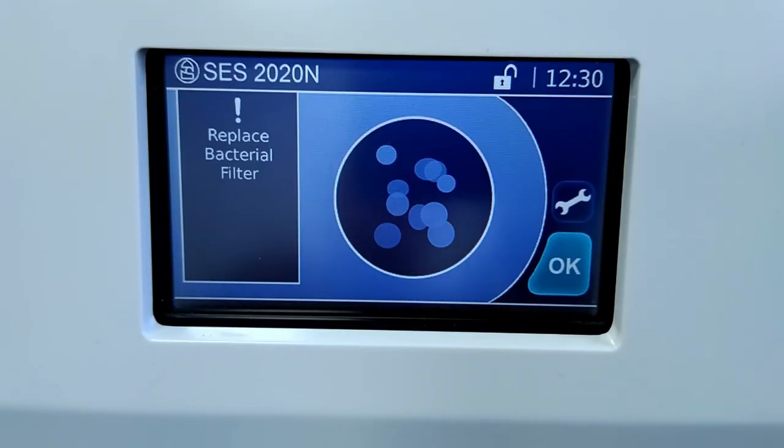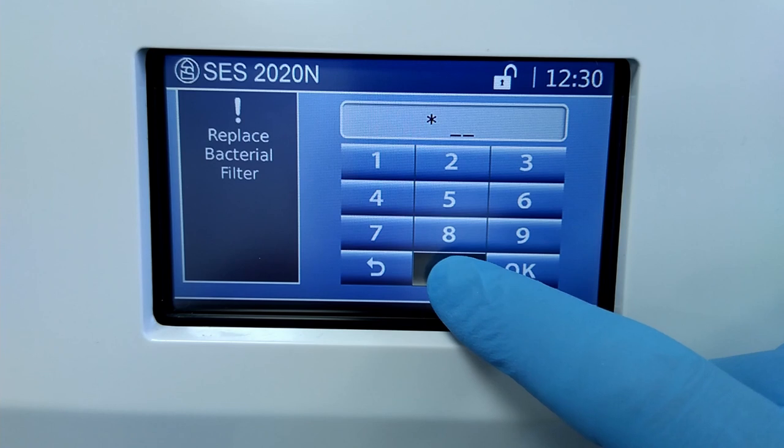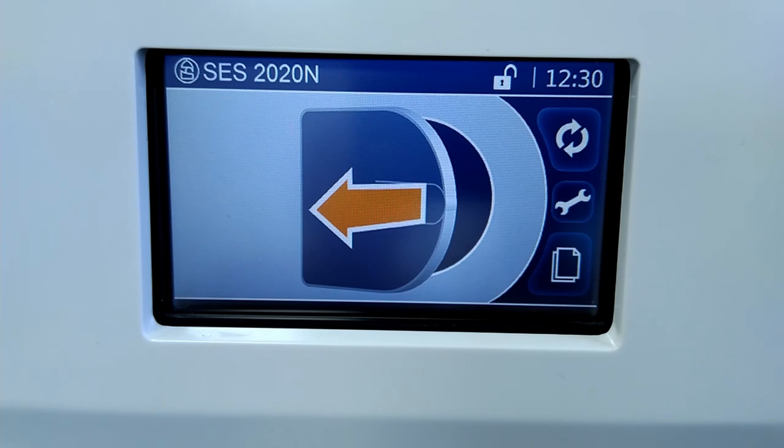Every 1000 cycles, you'll see a reminder to change the bacterial filter. You can dismiss the message by pressing OK, giving you time to order a new filter if you don't have one, but the reminder will display between each cycle until you have replaced the filter.